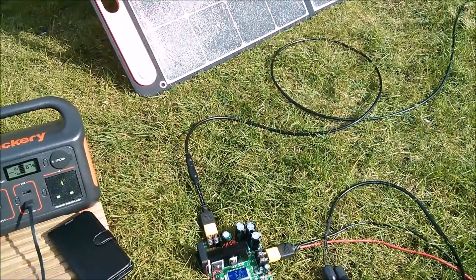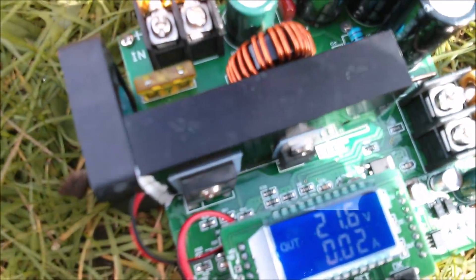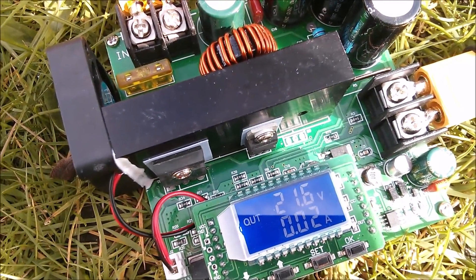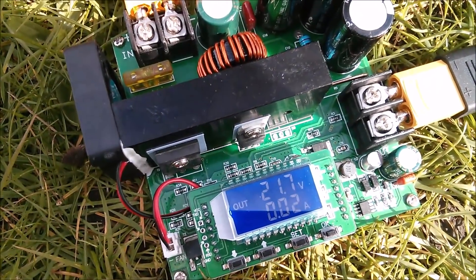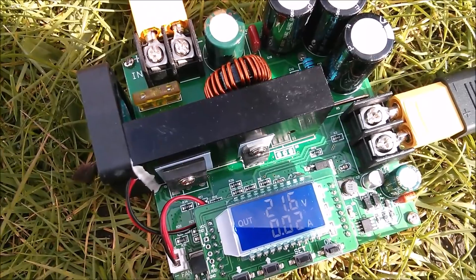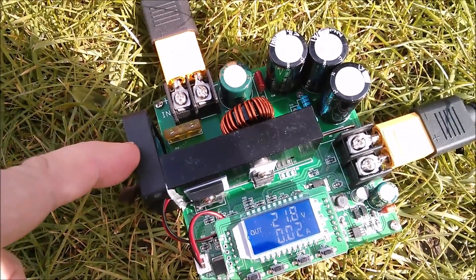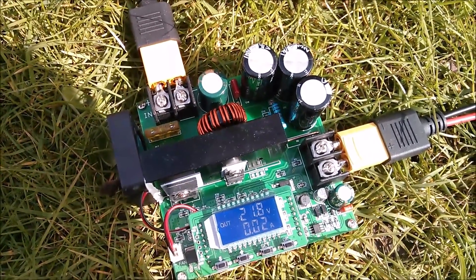So the 100 watt solar panel is plugged into the boost converter and on its display we can see that we're getting an open circuit voltage — virtually open circuit. There is a slight load by this converter itself: a voltage of 21.6 or 21.7 volts, and about 20 milliamps is being drawn, probably a little bit for the microcontroller and the display.